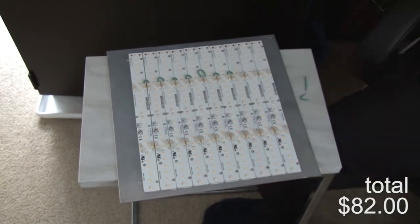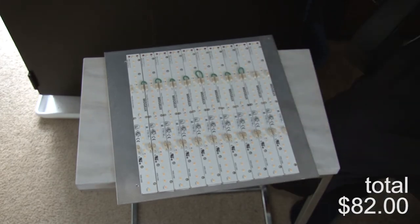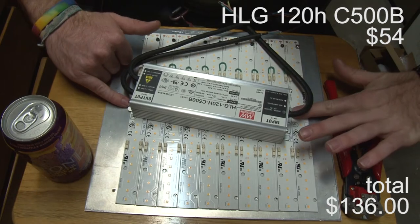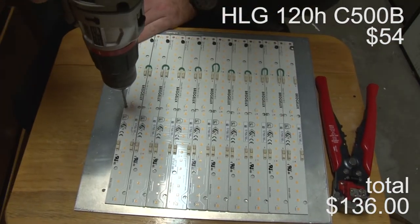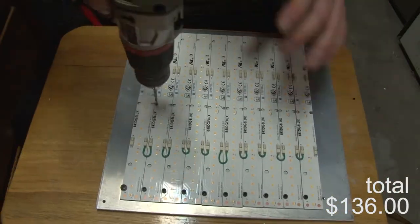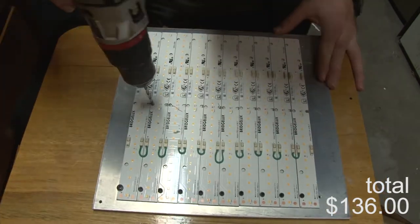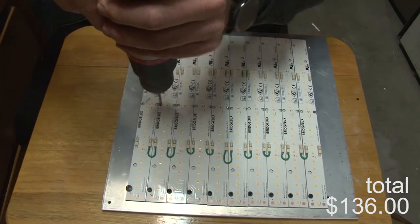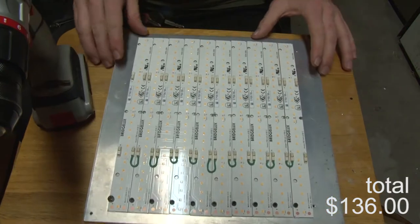A lot of the components — like wire, potentiometers, and Wago clips — will be expensive up front because you're buying packs of five. But the more builds you do, the cheaper it gets over the long run. For example, I didn't have to buy any potentiometers or wire because I had them from my last build. The more you build, the more stock you'll have, and the cheaper it becomes.